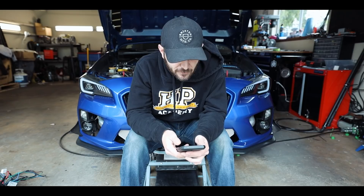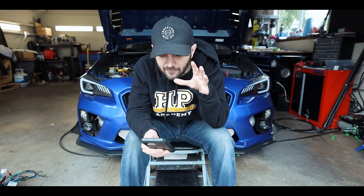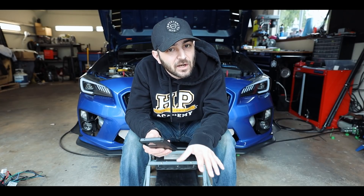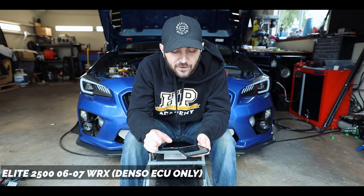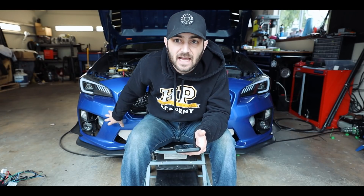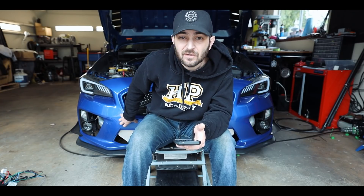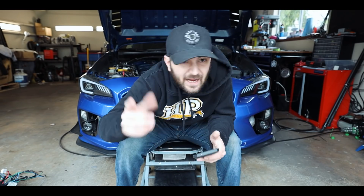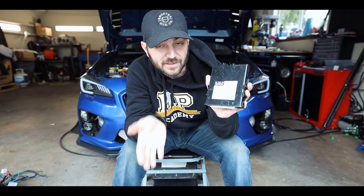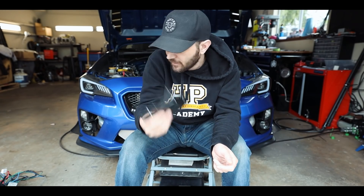Most of these aftermarket ECUs come with base maps to get your car running, then you'll need to get a tune. For Haltech, 2002–2005 WRX owners with the EJ20 two-liter are supported with a plug-and-play harness — part numbers will be in the description. Remember, these ECMs are for off-road use only. Next is the EJ25 for 2006–2007 WRX, but there's a caveat: you have to be running a Denso OEM ECU for the standalone to work. All of the Haltech options require a Denso OEM ECU — not Hitachi. You can check by looking at the sticker on the face of the ECU. The ECU typically lives on the passenger side behind the glove box.